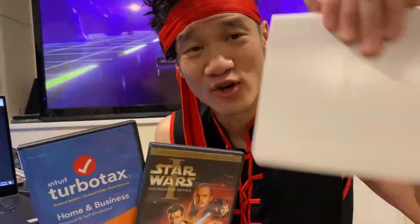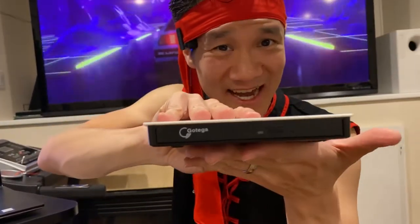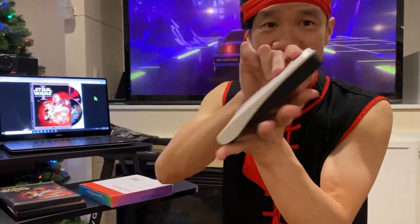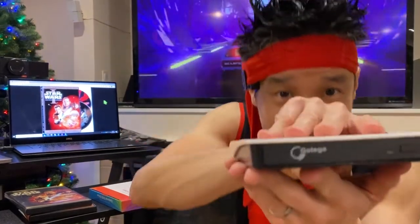All with the power of the Gotega DVD drive right here. Sleek, slim, quiet, USB 3.0. This Gotega drive can read DVDs, read CDs, write DVDs, and write CDs — all in the power of my hand with one simple USB cable. That's it, ultimate portability DVD drive right here, external DVD drive by Gotega.